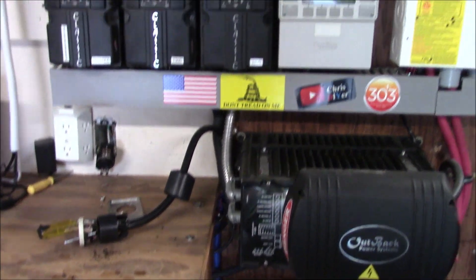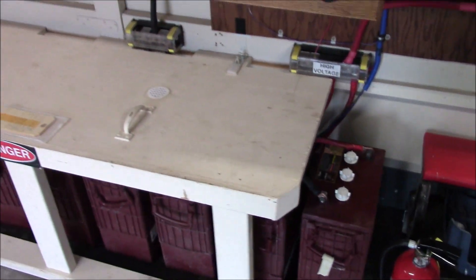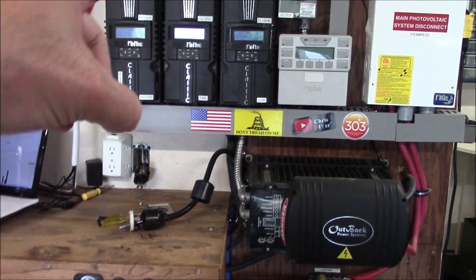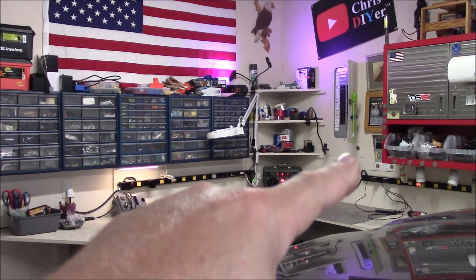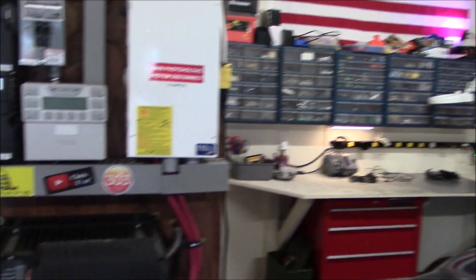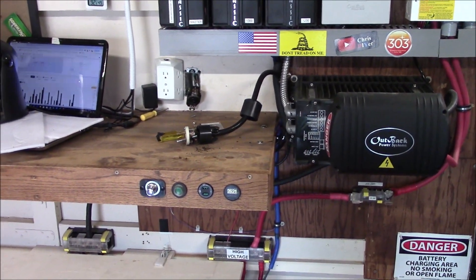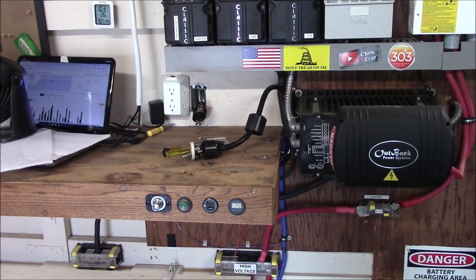Probably not going to be using the charger function anymore to prolong the life of these batteries. It's just too much load on AC in, then going AC out back over to the Reliance Controls panel and back into the house. Lessons learned — didn't burn the house down. Thanks for watching. Hopefully this helps the next guy out.